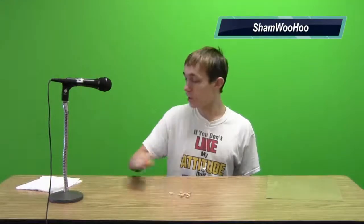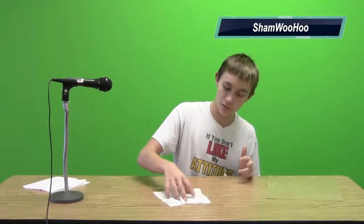Hello folks, I'm here today with the ShamWooHoo and I'm gonna show you why it's better than your standard paper towels. I got my peanuts here and I got the standard paper towel. I'm gonna show you that when you try to clean up it just rips and it doesn't work nearly as good as the ShamWooHoo.